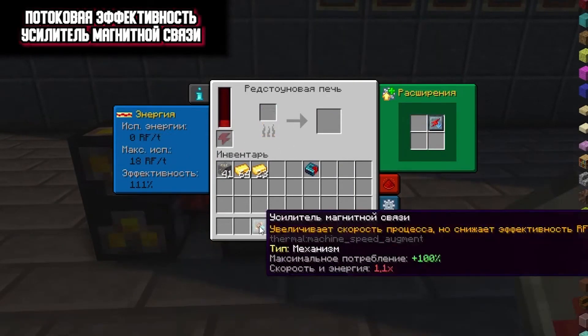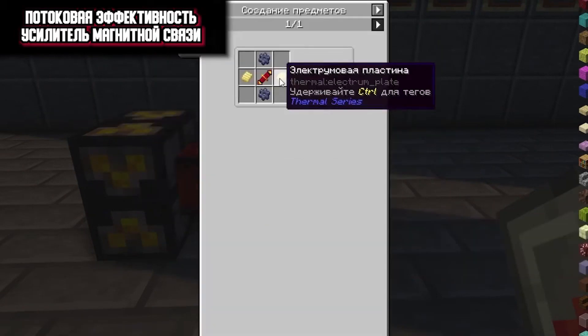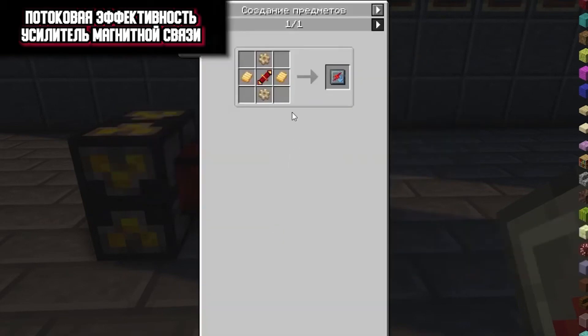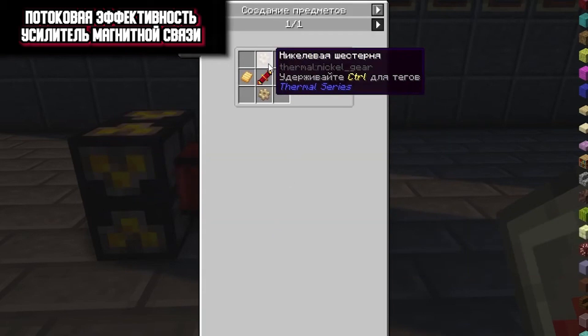Their recipes are as follows. Magnetic communication amplifier: you will need two electronic plates, two lead gears and a red flow coil. For streaming efficiency, you will need two aluminum plates, two nickel gears and a red streaming coil.